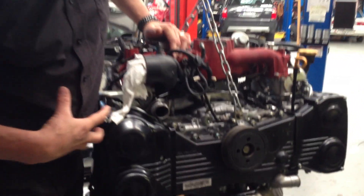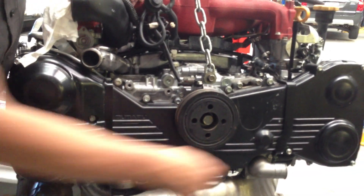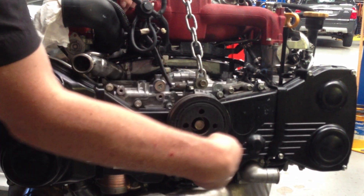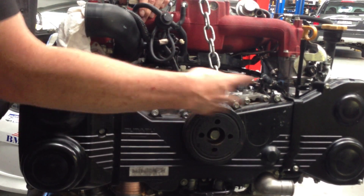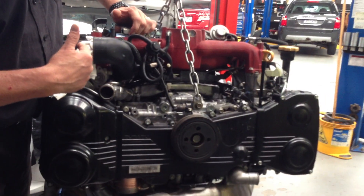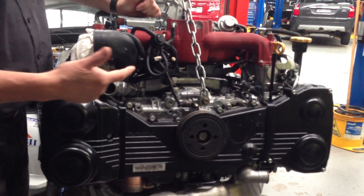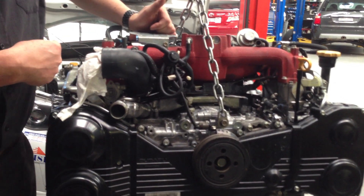Around the front of the engine, a lot of things are very similar: it's a variable quad cam engine with four cams, the crankshaft in the middle, variable cam control, and a rubber belt with all the usual parts — very similar to the 2.5. Being an STI engine, it still comes with the cast alloy red inlet manifold.